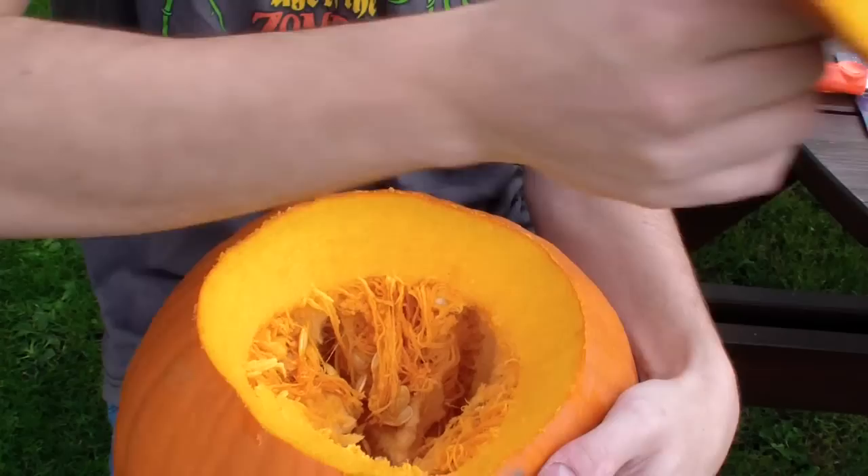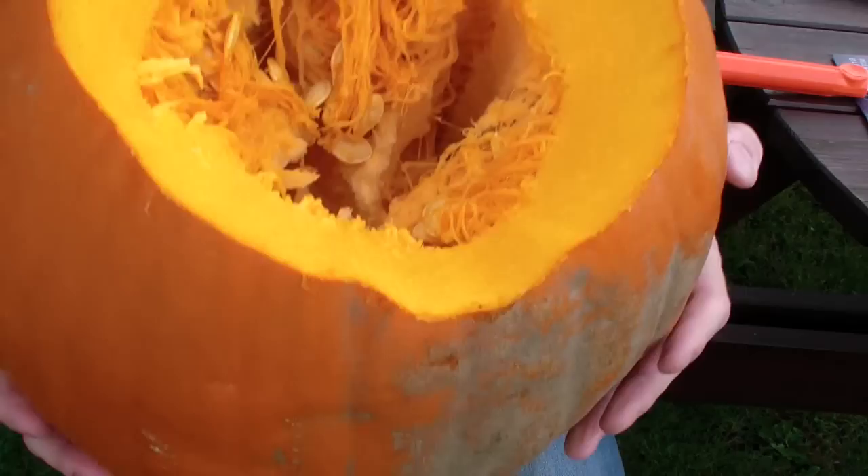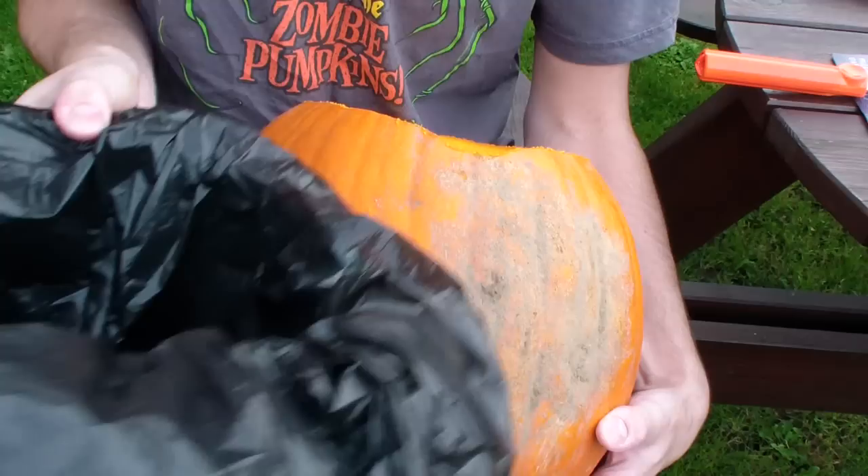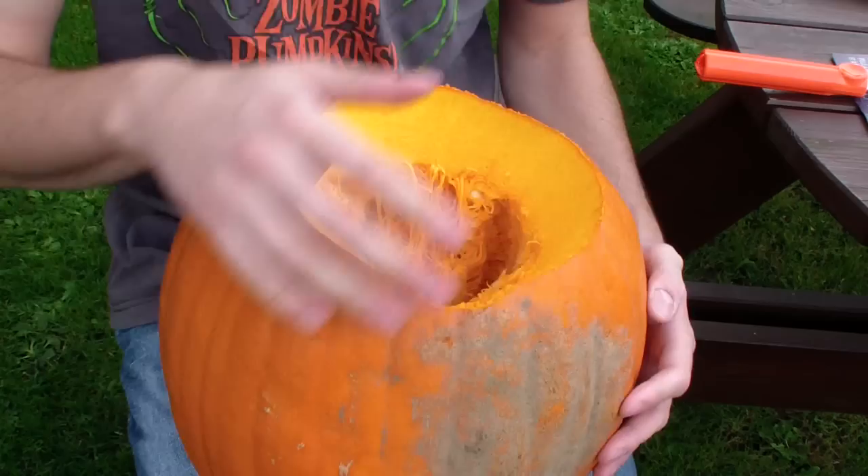Now that you have the lid off you can see all the pumpkin seeds, strings and flesh that need to be removed. It's time to get messy. It's quite fun this part, but be sure to have a bin or a bag to hand to dispose of all these juicy innards. It's about now that if you're carving inside, anyone who isn't carving a pumpkin will begin to complain about the smell.